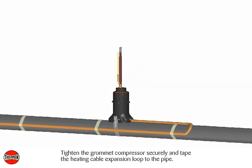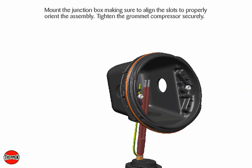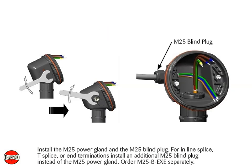Tighten the grommet compressor securely and tape the heating cable expansion loop to the pipe. Mount the junction box making sure to align the slots to properly orient the assembly. Tighten the grommet compressor securely. Install the M25 power gland and the M25 blind plug. For inline splice, T-splice, or N terminations, install an additional M25 blind plug instead of the M25 power gland.